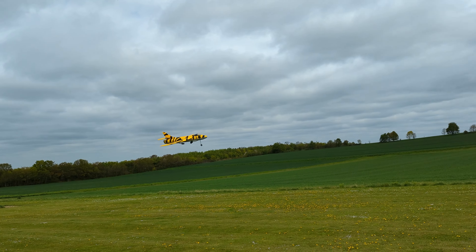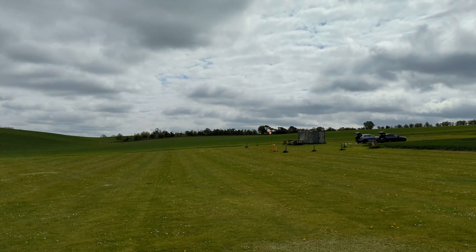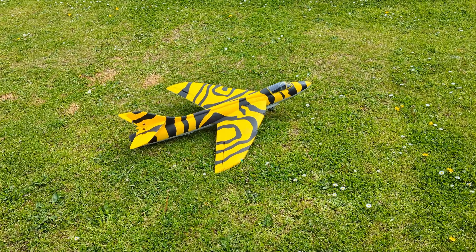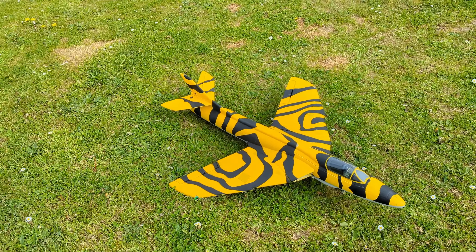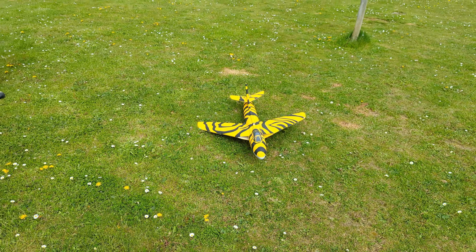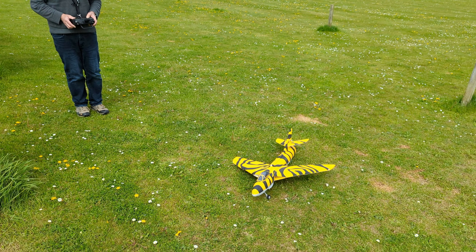That is looking good — it looks a bit of a handful. Oh nice! Oh, your gear's half up and half down. Well, your gear was half up and half down, but you're down and reasonably intact, aren't you!